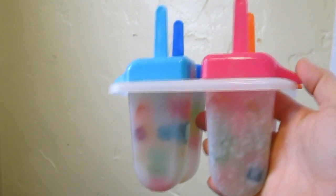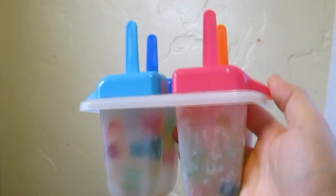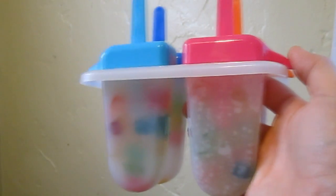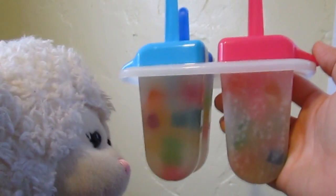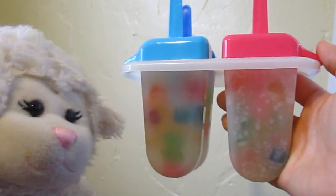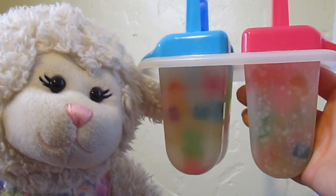So what we have to do now is pop this in the freezer for a couple of hours, and then we will come back and show you what they look like after they're done being frozen. Lemmy, you want to come see them? — Absolutely, Mom. Those are pretty cool. I think I'm going to like the lemonade flavored ones better because I like lemonade a lot. We'll see you in a couple of hours.